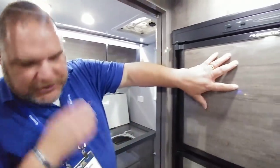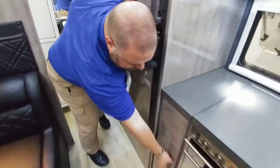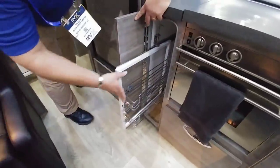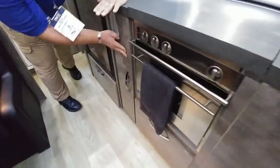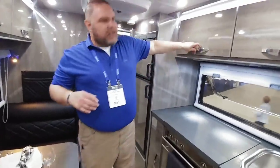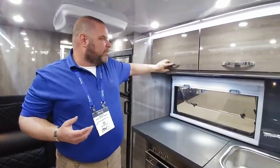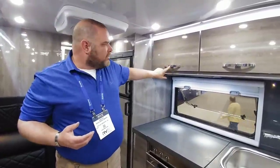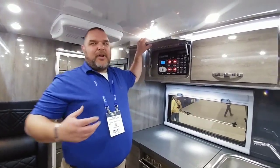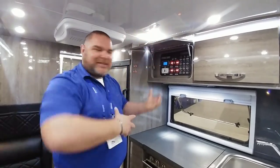You've got your Dometic fridge, storage everywhere, and even in here a little pull-up pantry for cans and stuff. One of the really cool features is this German-engineered handle with lock — you have to push it to get it to open, so there are no surprises when you're on the road and open up to find all your stuff dumped out.